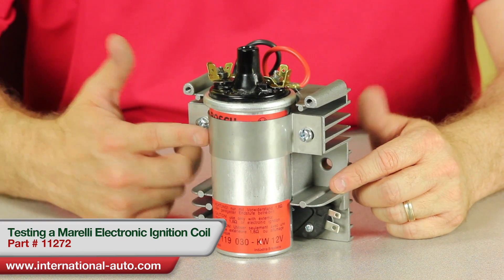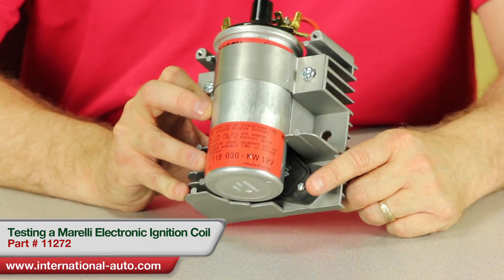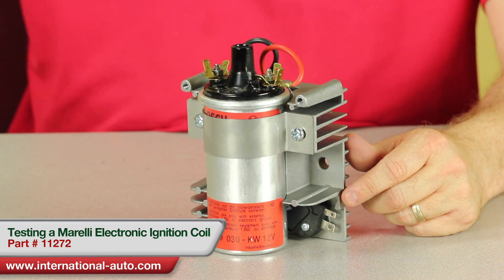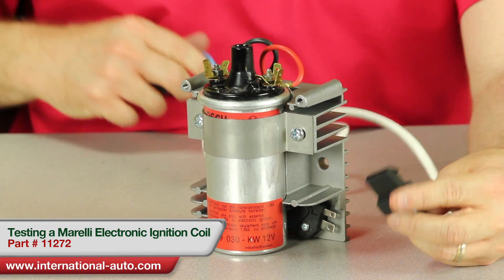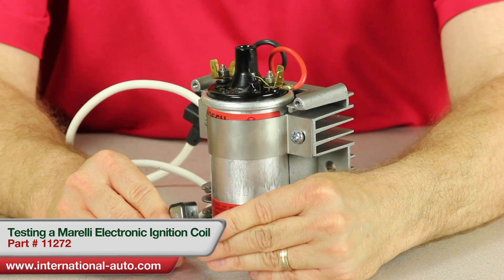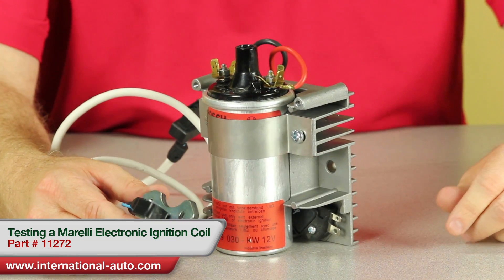What we got here is a coil, a heat sink, and ignition modules on the bottom, and then what would plug into the module — this end right here would be your pickup, and this is mounted inside the distributor. Later on I'm going to show you how to replace one of these also.